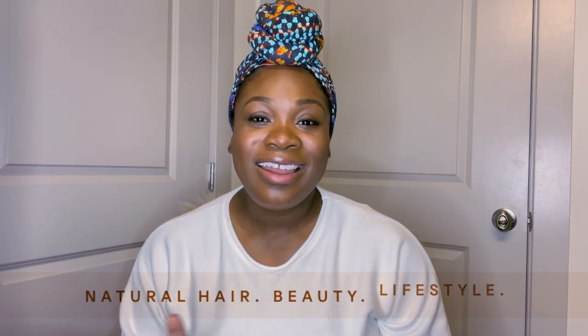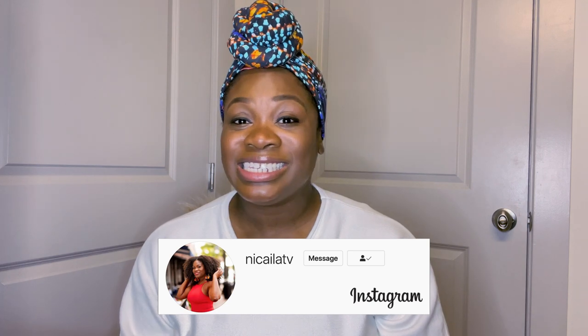Hey guys, welcome to my channel. My name is Nicaela and I make natural hair, beauty, and lifestyle content. Today I'm gonna be sharing with you how I prep my headband wigs. I love headband wigs because it is super easy to just pop on and go, once you know how to prep the wig and prep your natural hair so that the blend looks seamless.